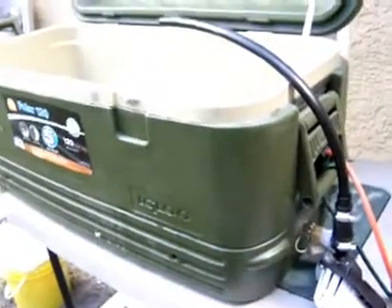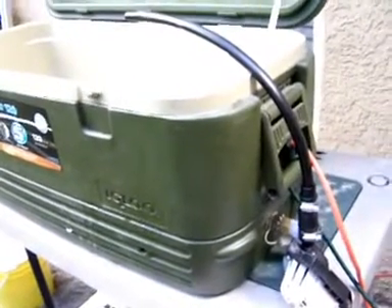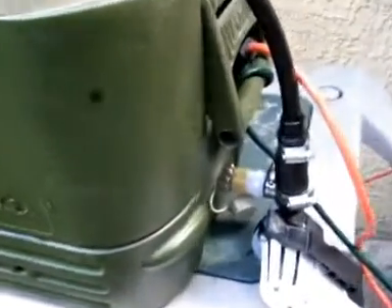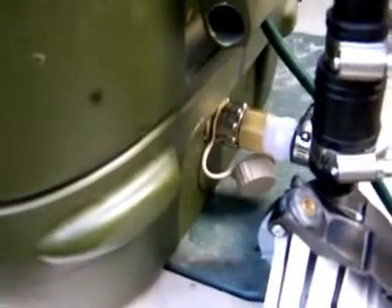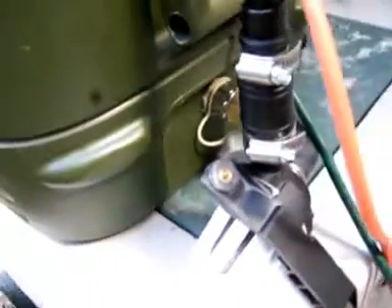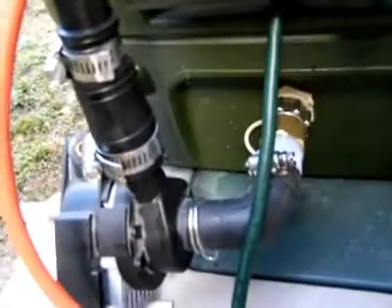I had this cooler out in the garage, never getting used, and thought we'll use that for the reservoir. It worked out good because it's got a hose thread on a drain down there, which worked perfect for this pump. So off to the depot I went, got some fittings, and got this plumbed up.